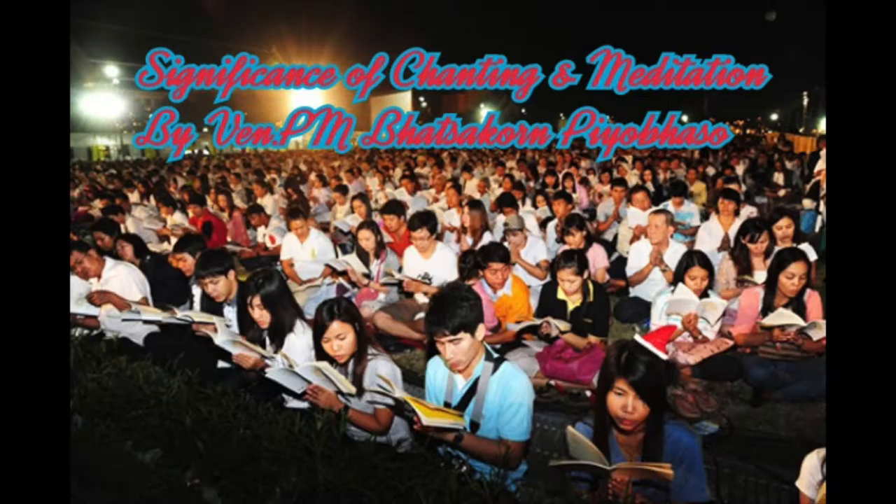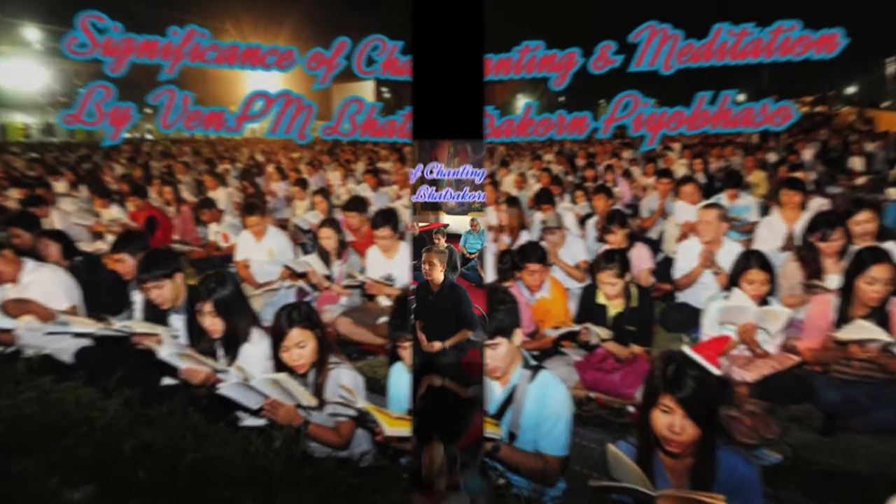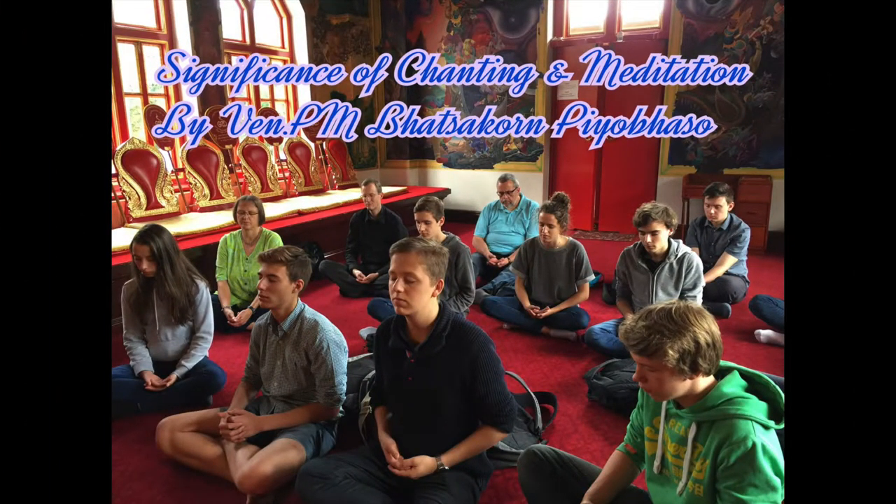What are the four foundations? Body, feeling, mind, and mind object. When you sit down, observe the rising and falling movements of the abdomen. When you breathe in, the abdomen is rising; when you breathe out, the abdomen is falling. Remember: breathe in and breathe out normally — do not force the wind into your nose.